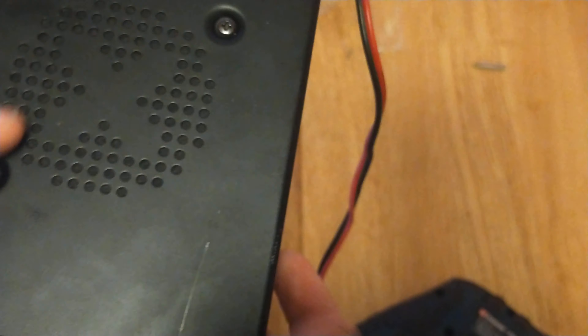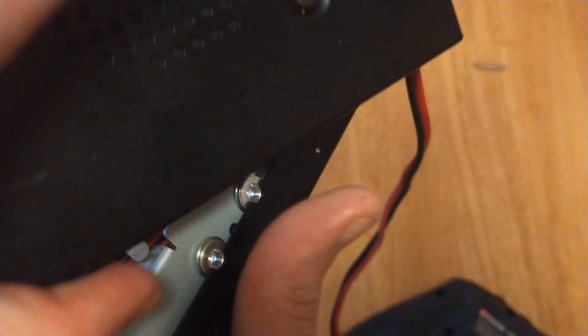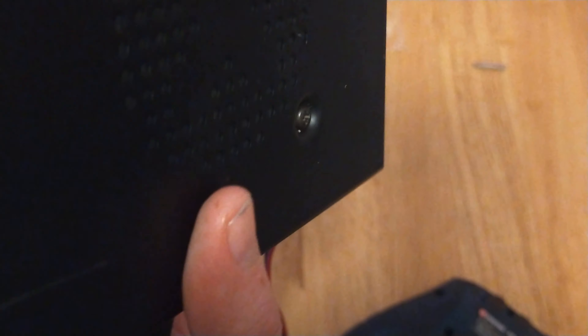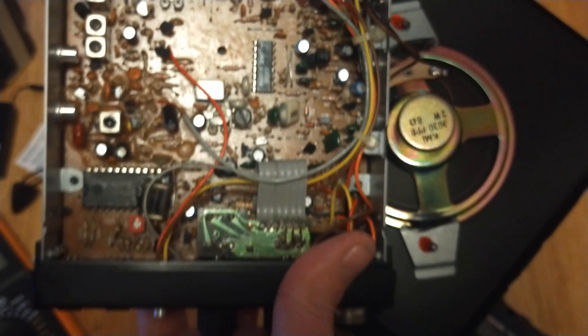I've already taken the screws out of the back cover and disturbed the warranty seal. Let's see if we can get that lid off. I don't want to drop this because obviously the speaker is wired to it and it's also wired onto the main printed circuit board inside.